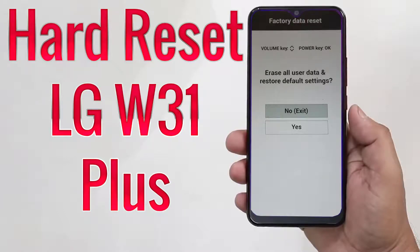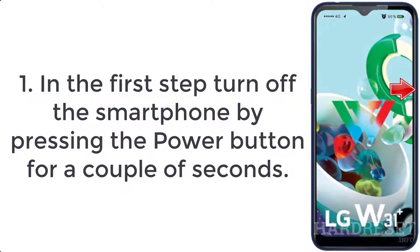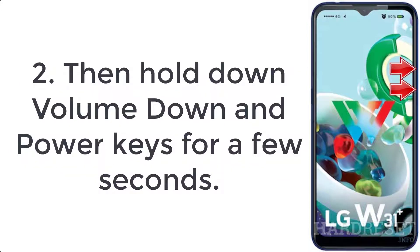How to hard reset LG W31 Plus. Step 1: Turn off the smartphone by pressing the power button for a couple of seconds. Step 2: Hold down the volume down and power keys for a few seconds.